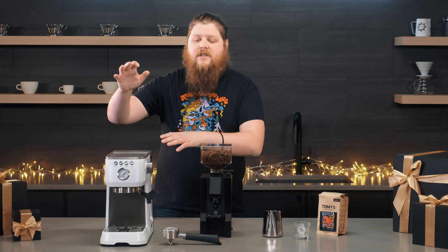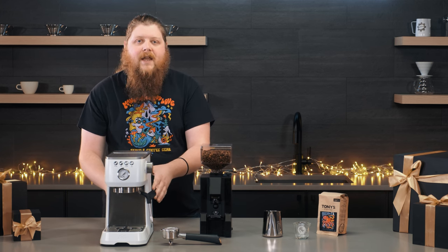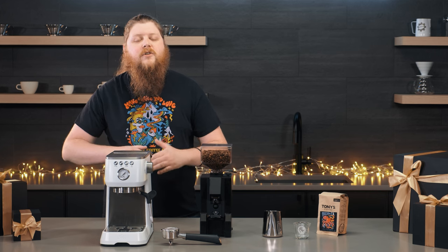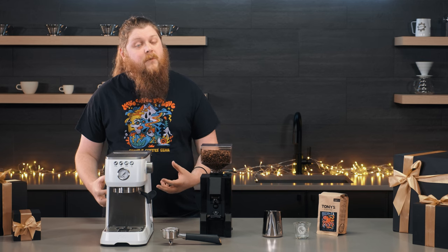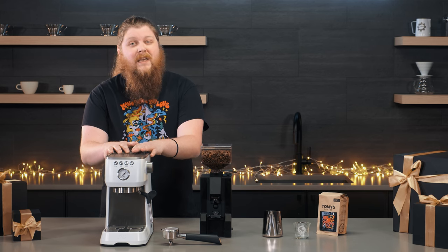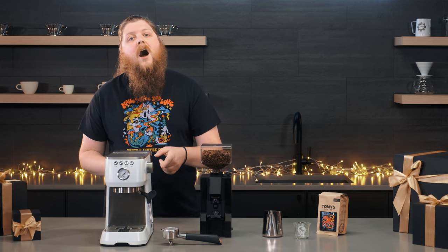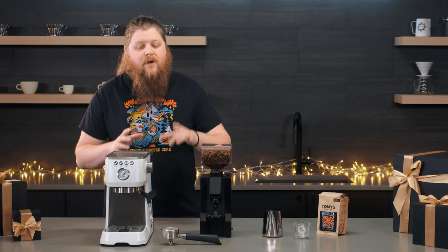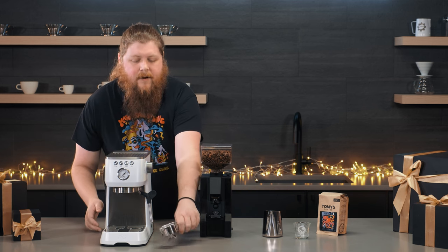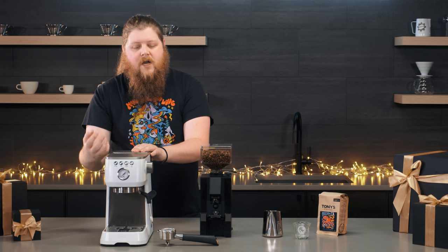Let's get started first with the machine. I've got a Solus Barista Perfetta here. This is a semi-automatic espresso machine in that entry-level price range without going too crazy, but it also gives you really solid performance. What we love about it is that it has pressurized and unpressurized portafilter baskets. Your portafilter is what the coffee grounds go in, and it gets locked in up here, then the pump presses water through the grounds and into your cup.